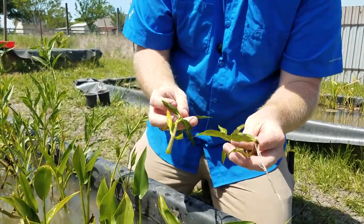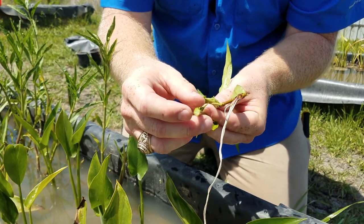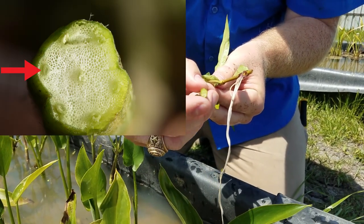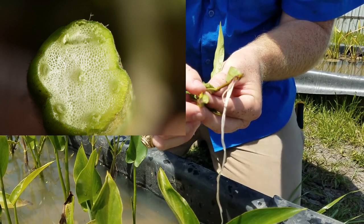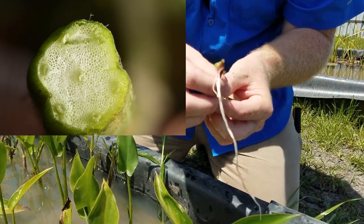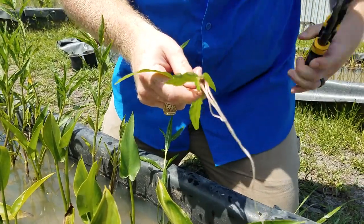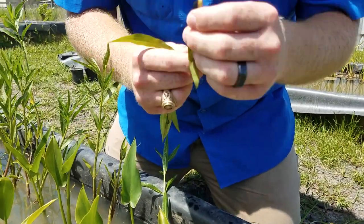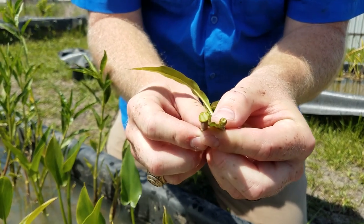The last thing I want to talk about is whenever we clip the Water Willow — and we'll try to get a picture of this to show it a little better — you can see these spots inside that stem. Those are part of the xylem, and those are not nearly as distinguished in the Smart Weed. I'm going to clip part of this Smart Weed to try and look a little better inside. Yeah, we can't really see those same dots that we're seeing inside the stem.